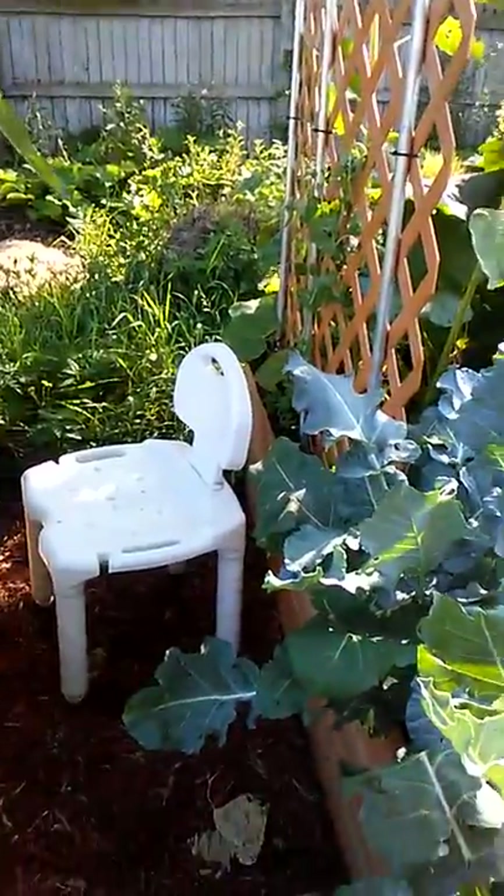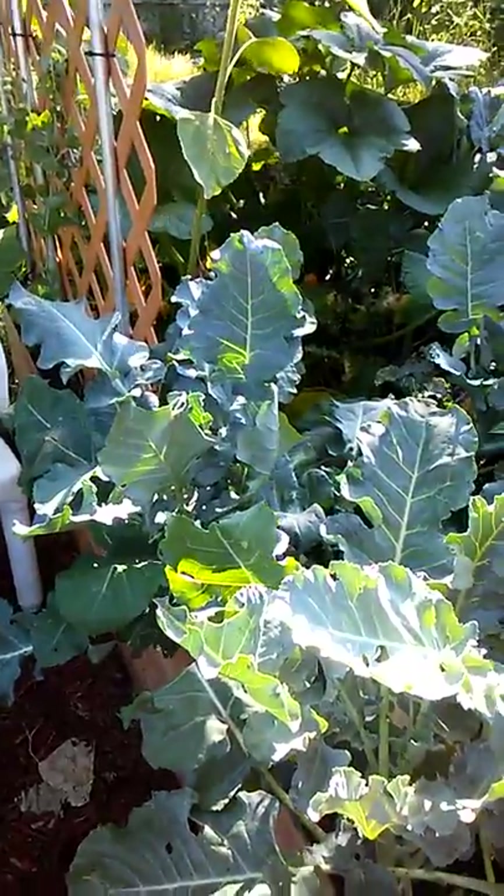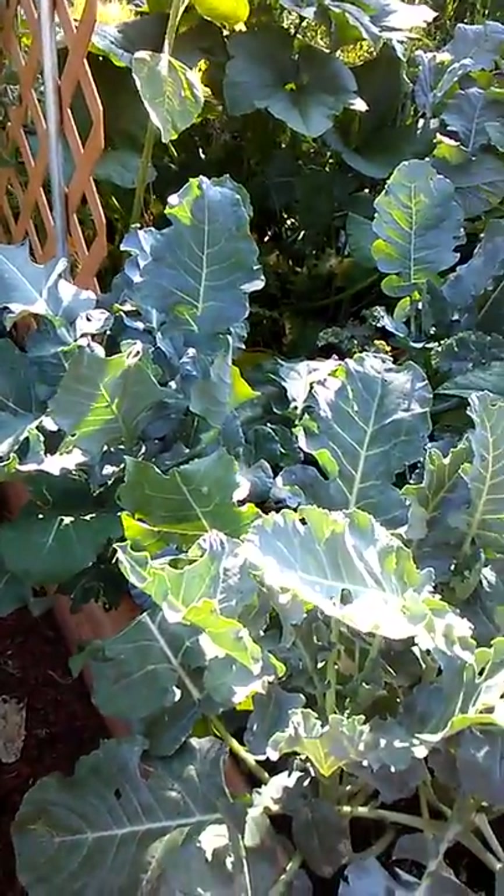I'll be back later with a harvest video so you can see what I did actually harvest. So as always, I want to say to you: happy gardening and blessings of bounty to you and yours. Until next time from Seedaholic Gardens — and look at all those gorgeous squash flowers. Bye-bye!